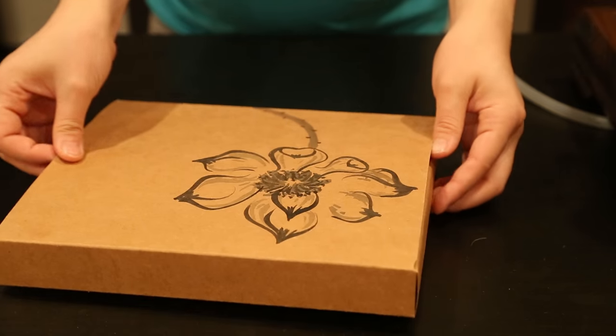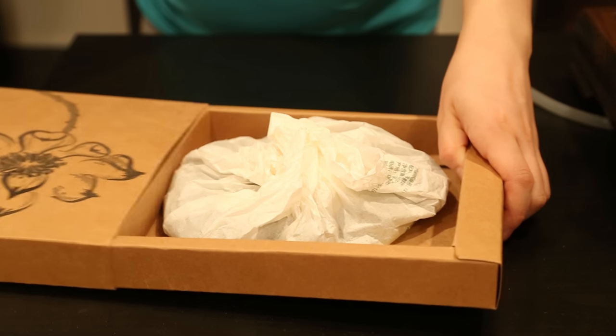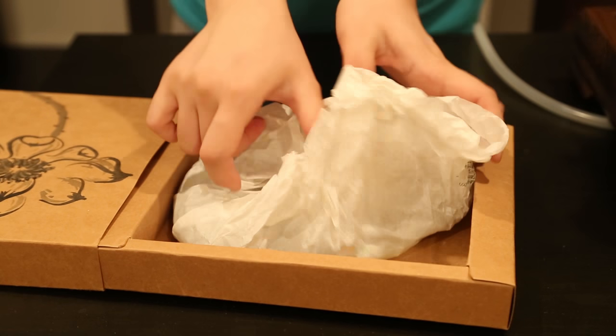So we did a video a long time ago called 'How to Brew Taiwanese High Mountain Tea,' and some people were commenting about it, so I thought we'd do another video on how to brew a different type of tea. What kind of tea is it? It's called Pu'er. And it kind of comes like a brick, doesn't it? Brick tea. Yes, you want to see? Yeah, let's check it out.